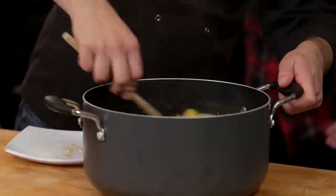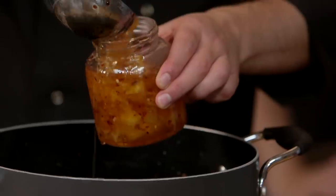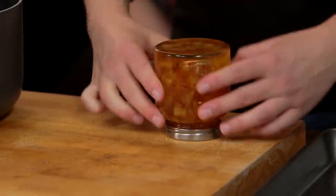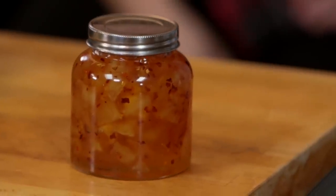Fish out the whole spices and then all of this can go into your now sterilised jars. Put the lid on nice and tight once you've cleaned around the neck of the bottle. Turn it upside down, leave it for a minute or so, then store it face upright — the sugar just helps to seal it. And that's chilli and apple jam sorted.